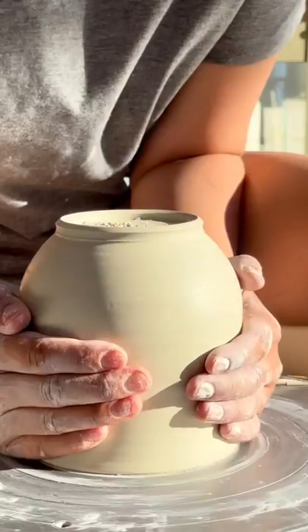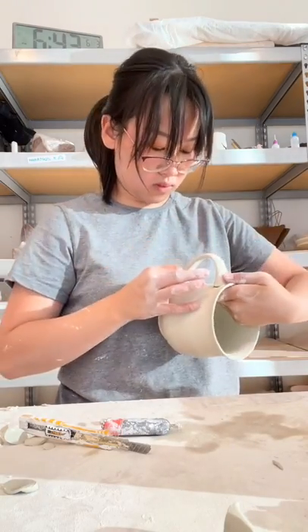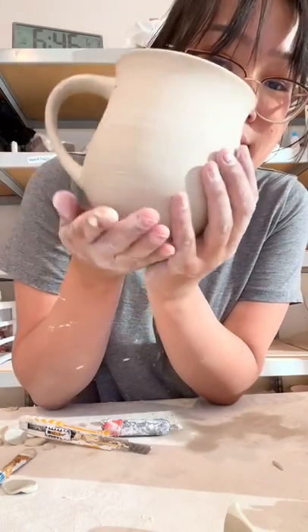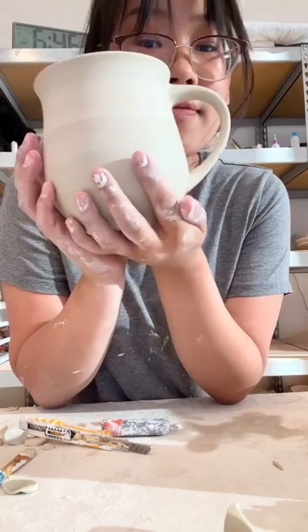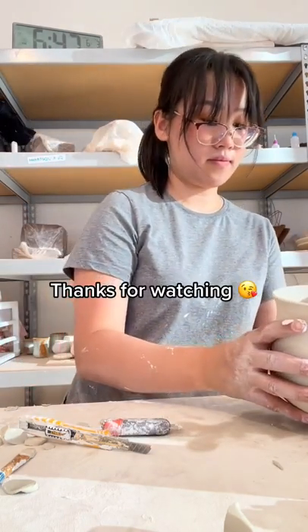Second, trimming is usually how we add a foot to the pot. The foot is the ring you see projecting from the bottom of the mug. The foot holds a little cushion of air between the bottom of the mug and the table that acts as an insulator to keep your hot coffee hotter for longer. Without the foot, there is much more surface area connecting the pot to the table where it can lose heat.